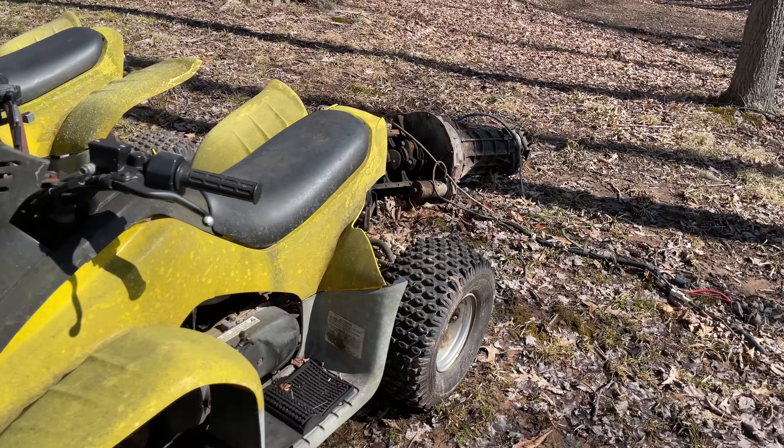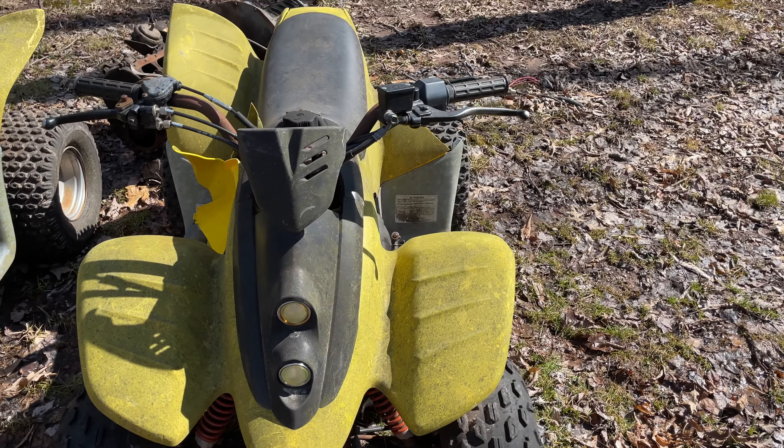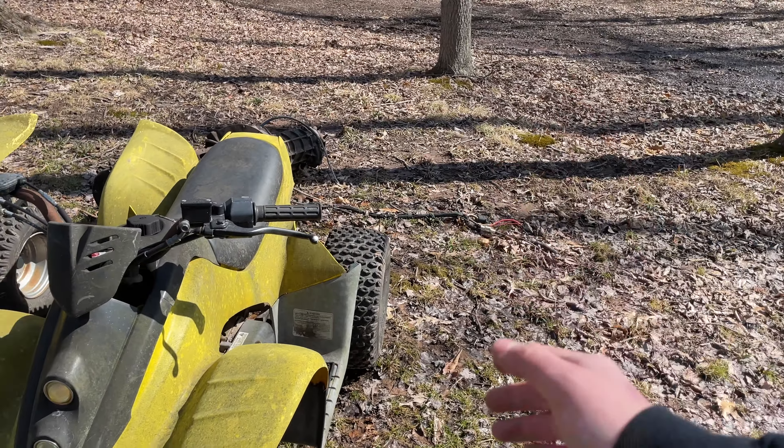I've moved them around the yard quite a bit and broken the plastics on both of them because they were just brittle as anything. But we do have one good rear piece and one good front piece, so I could at least make one good quad out of it. Or I could just drill holes and zip tie it back together, which is probably what I'm going to do.